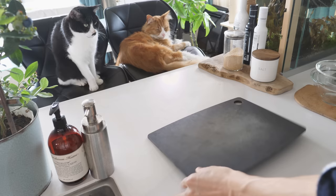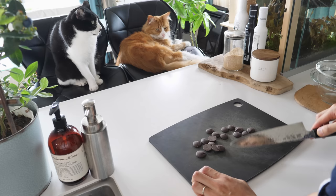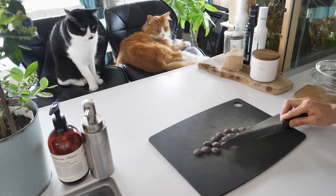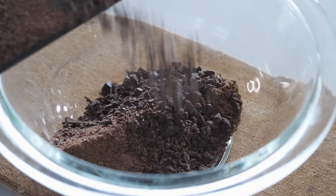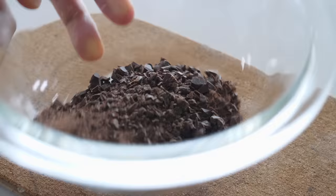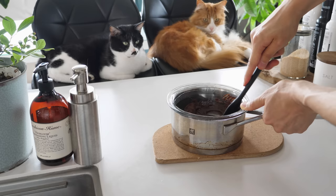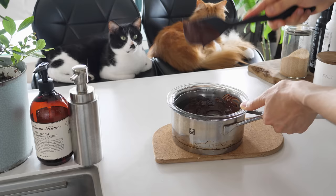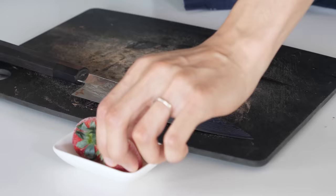In the meantime, I'm going to prepare our other fillings. Melt some chocolate and mix it with warm heavy cream. I froze these strawberries after I picked them so they would last longer.